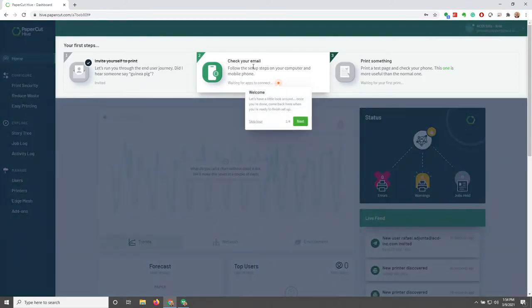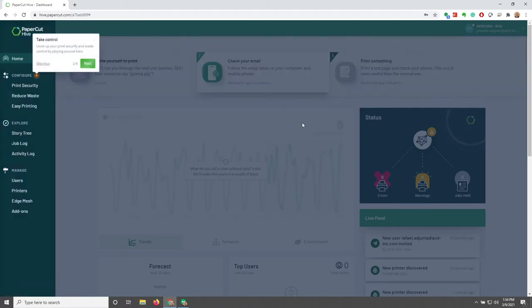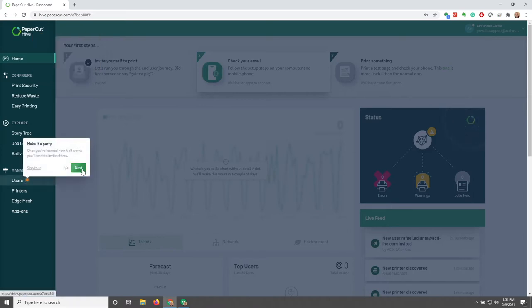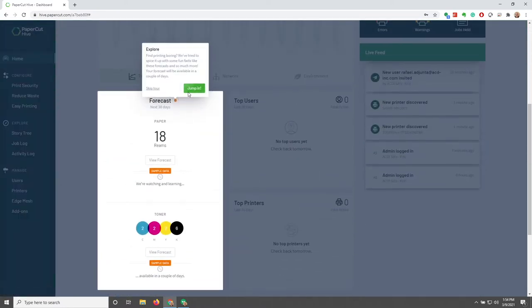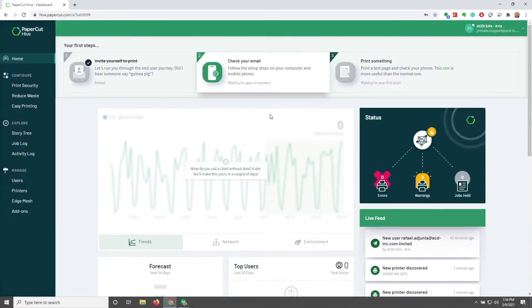The interface is letting us know that we should check our email, but there's also a little guided tour. Let's go through that while we're waiting for the email. It shows us how we can take control and configure Papercut Hive, how we can invite more users, and it also shows that Papercut Hive can be used as a tool to monitor ink and toner levels and forecast how many reams of paper you'll need.